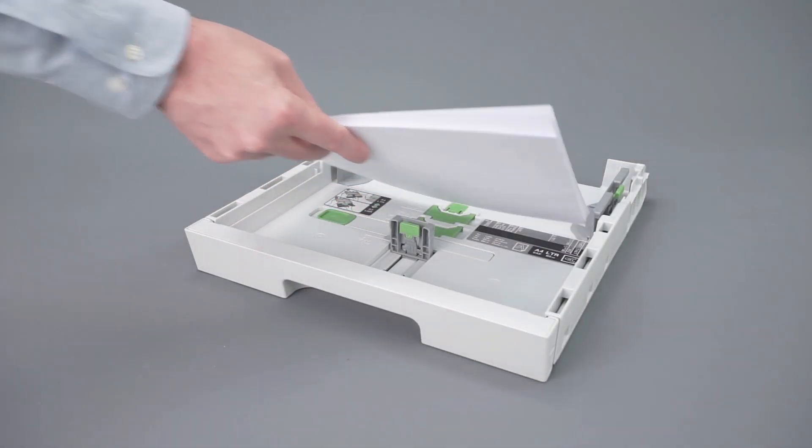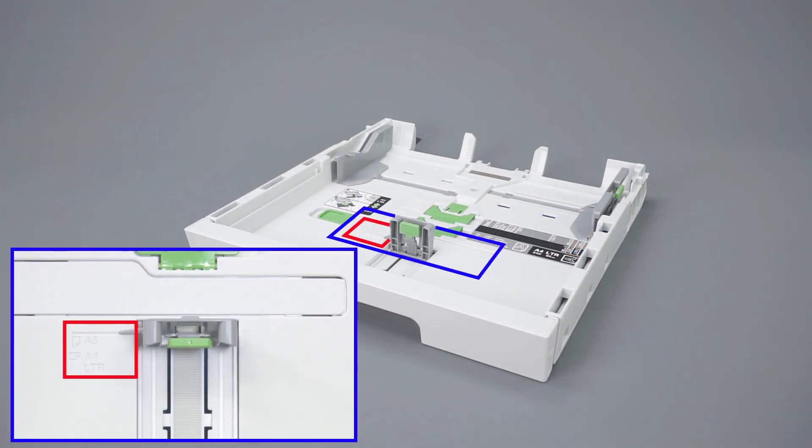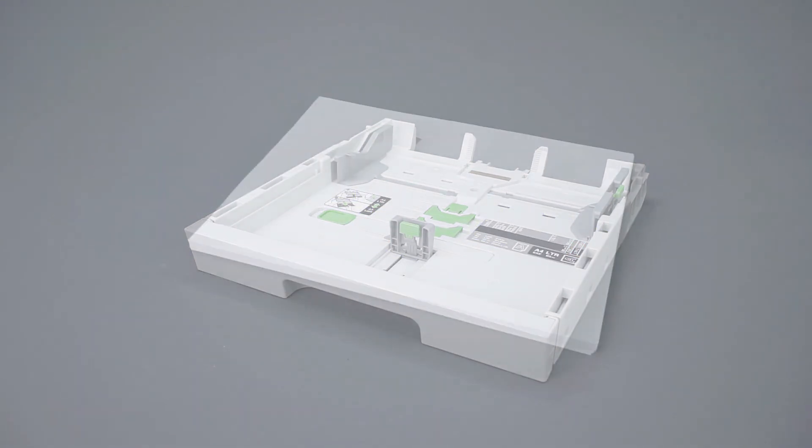Remove the paper from the paper tray and verify that the tray guides are set to the correct paper size. Check the paper for damage or irregularities that could prevent it from feeding properly. Also verify the weight and thickness of the paper. Follow the link on the screen for more information about paper specifications.